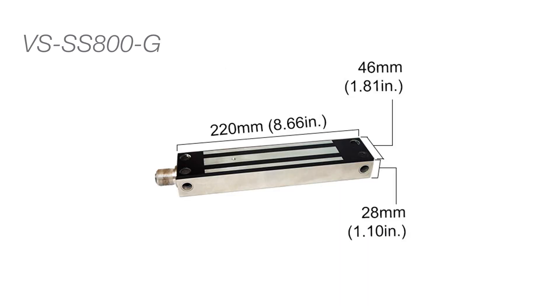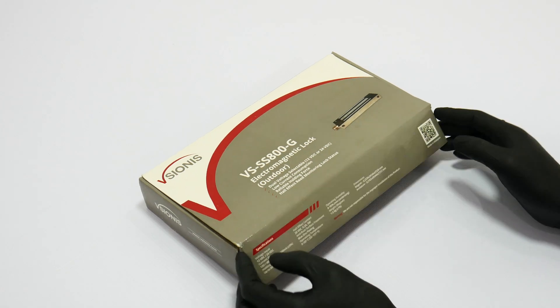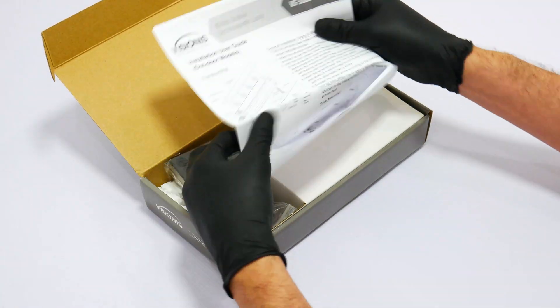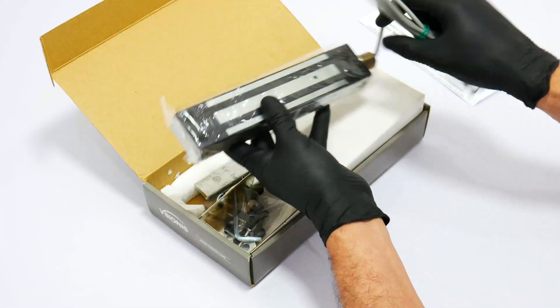Here we will show you the measurements of each lock and armature plate listed in the video. In this section we will also show you all the maglock features and unbox all the maglocks.